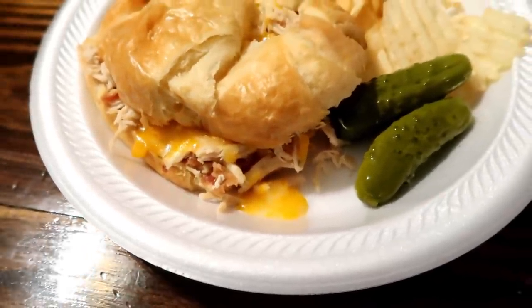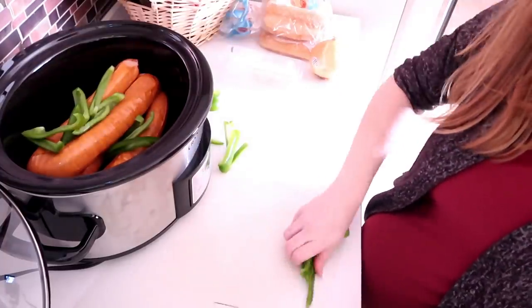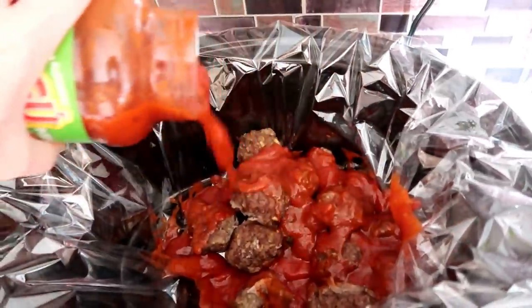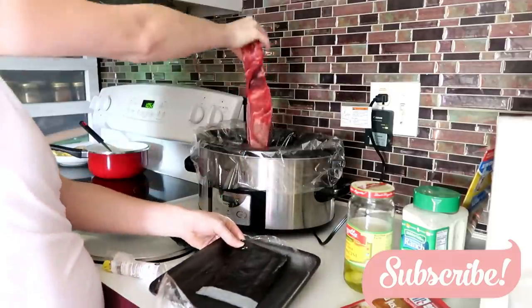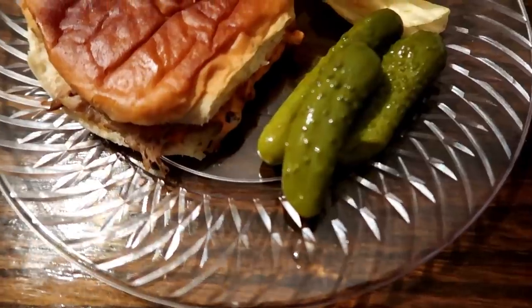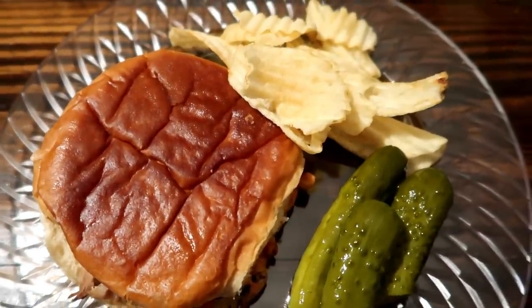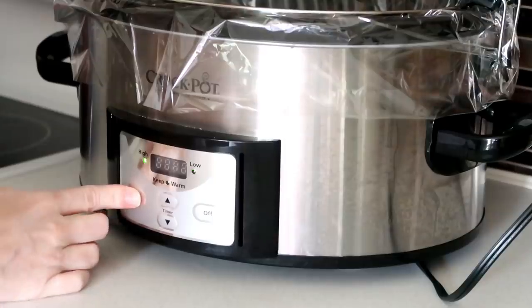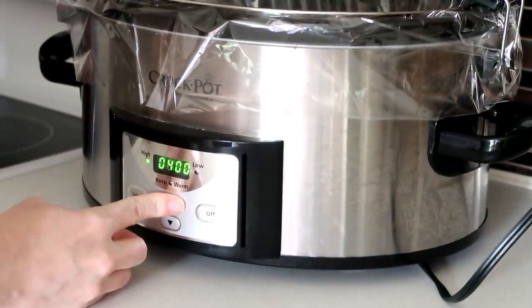Hey everyone, and welcome back to another dump and go crock pot video. You guys seem to really enjoy these, and I enjoy making them. For this one I decided to change it up a little bit and show some different sandwiches that you can make. We all have those nights where we're just like, let's do sandwiches and call it dinner. In this video I'm going to show you a few sandwiches that will take sandwich night up a notch. All of these would be great served with fresh veggies and your favorite chips.